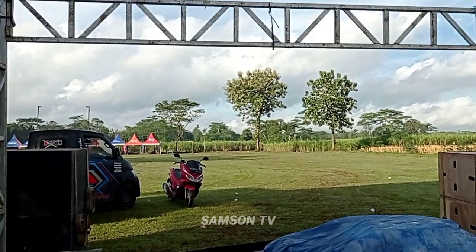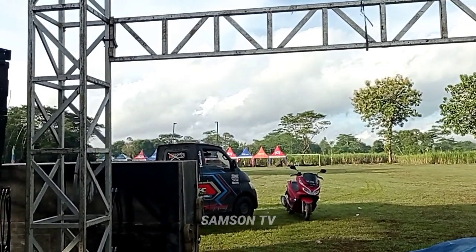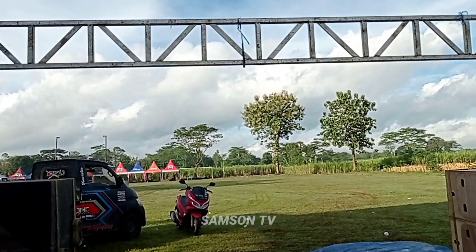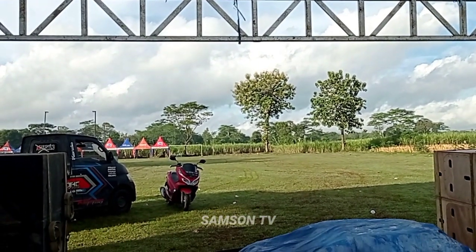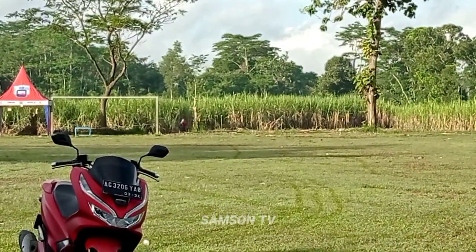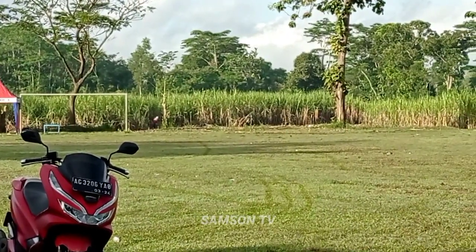Ini tadi meliput situasi lapangan Sumbergayam pagi ini. Di sebelah selatan ada yang lagi memanen tebu.